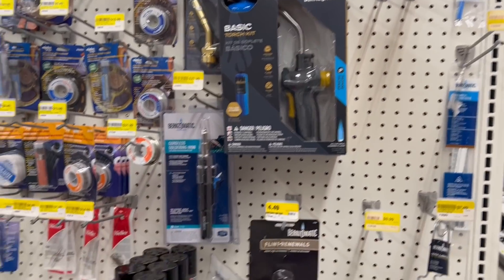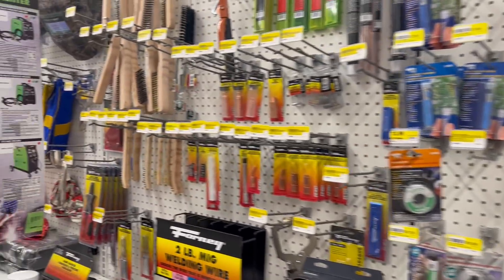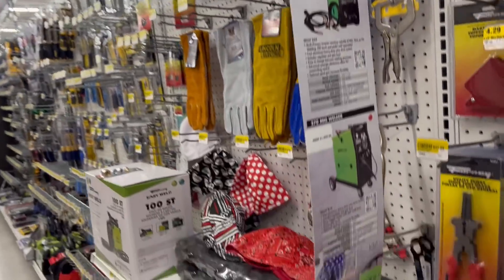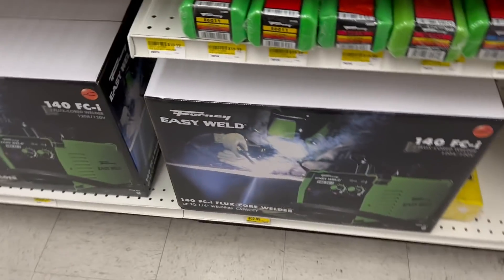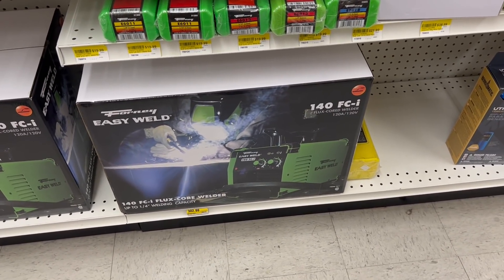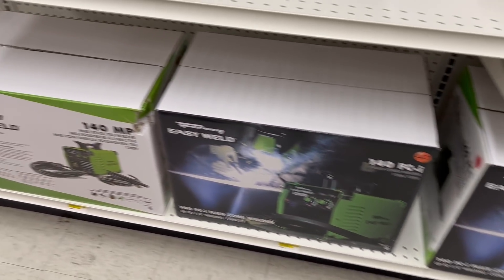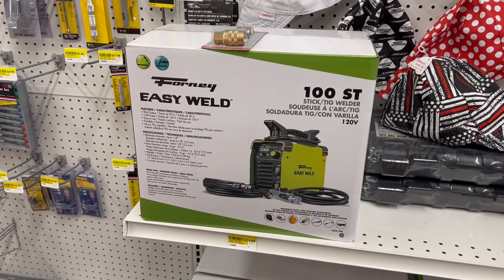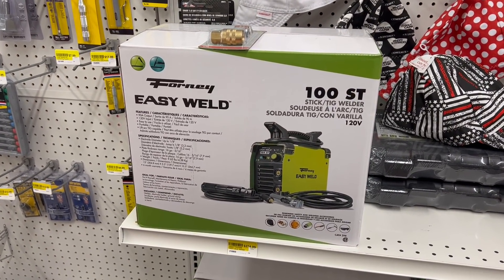Bent-O-Matic. We got some Forney stuff — do we have Forney welders? We do. $302 for a 140 flux core — ouch. Basic Stig, Stig slash TIG, sorry — $274.